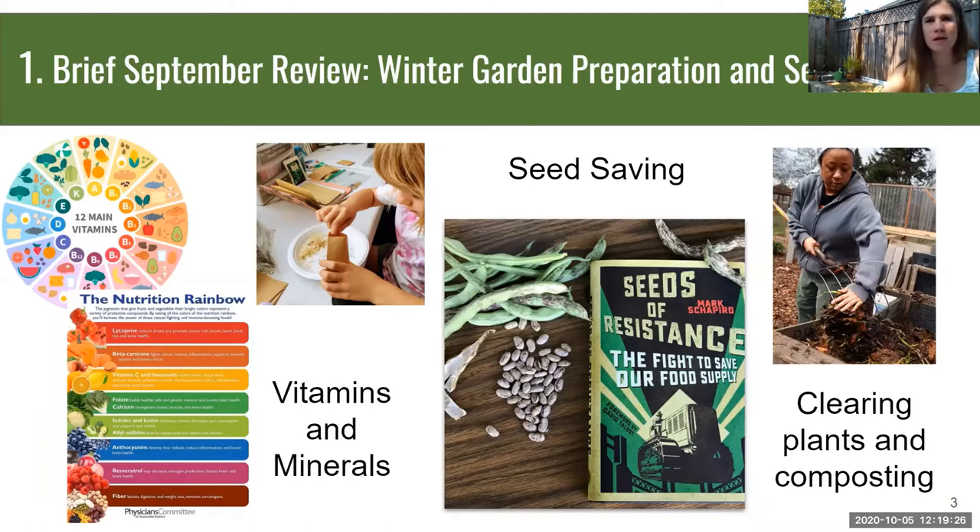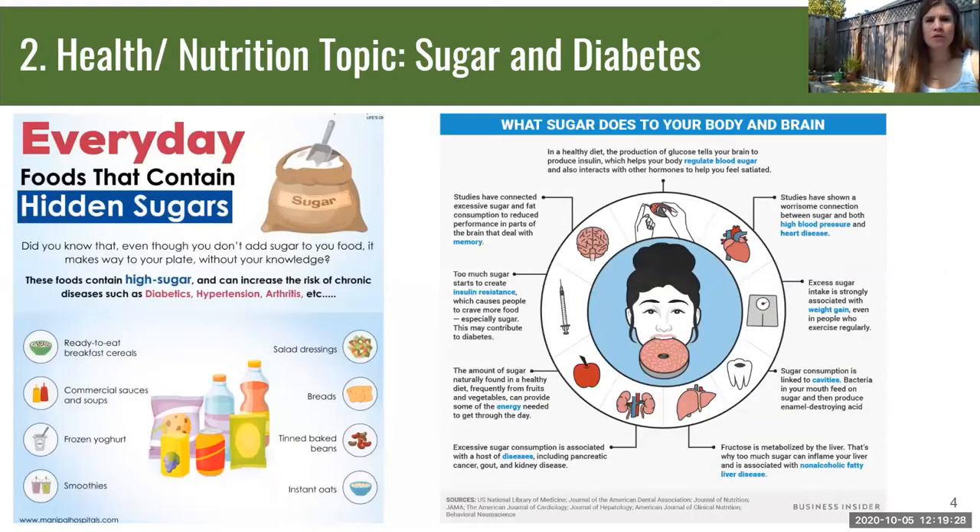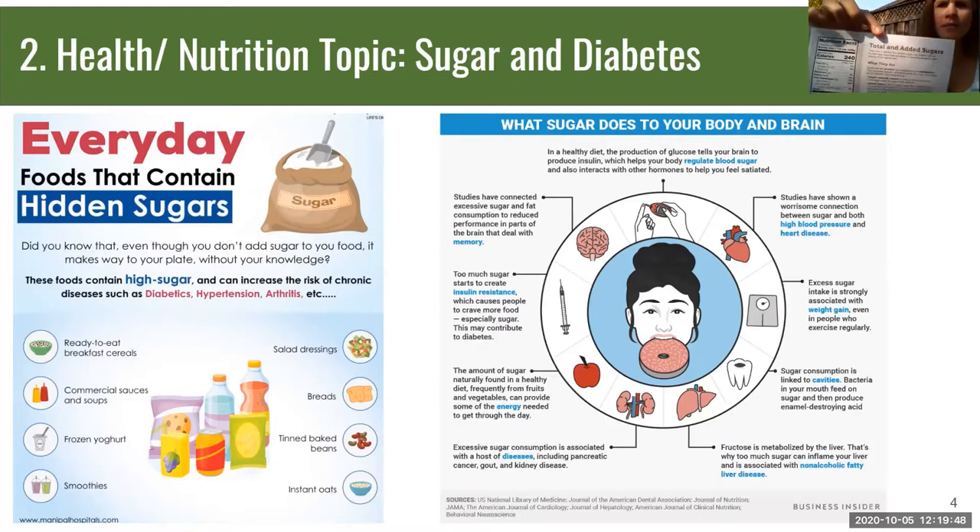Our health and nutrition topic is sugar and diabetes. Earlier this year we learned about carbohydrates. We have an FDA handout that will be attached in your email, which we'll be referencing. We're going to be learning about sugars — added sugars in particular.